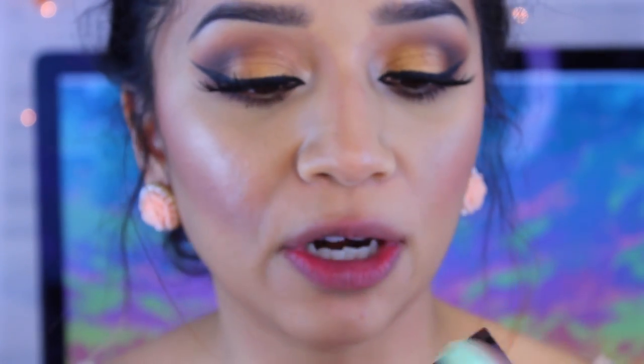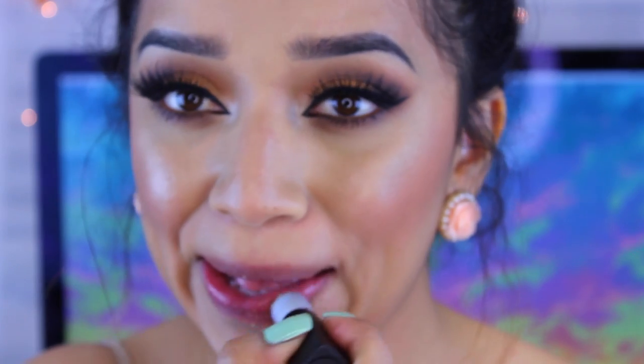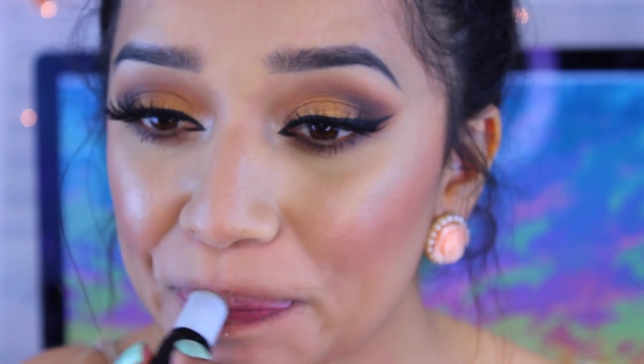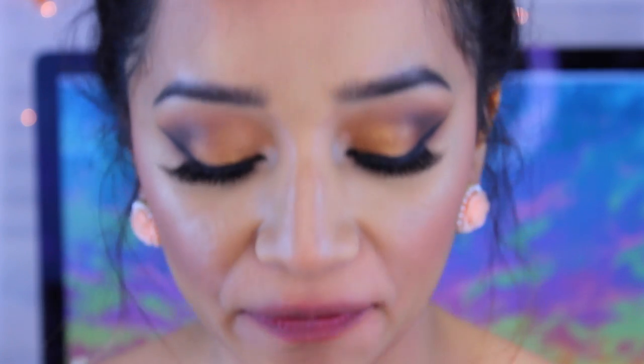So I'm going to take this e.l.f. lip exfoliator, which is super ugly — don't even mind it — but I love how this stuff works. I'm just going to apply that directly to my lips and exfoliate them, especially concentrating right here where I get the most flakiness. You also want to be gentle — you don't want to over exfoliate. Now exfoliating your lips will kind of bring a little bit of blood flow to the lips already, so that'll help with the start.